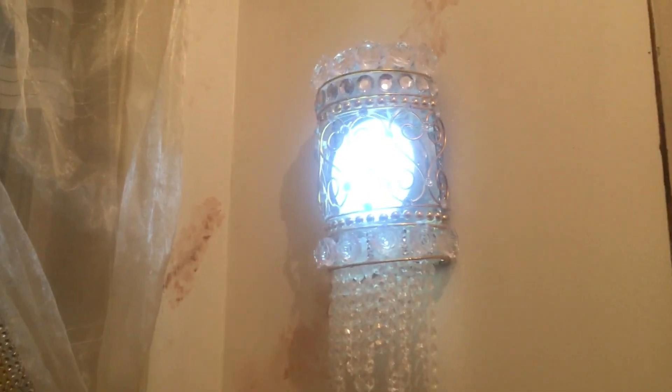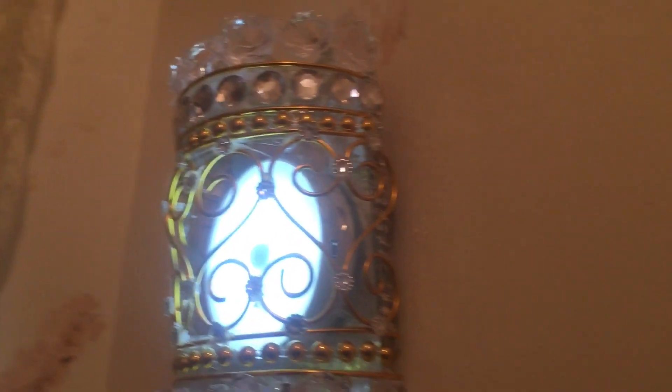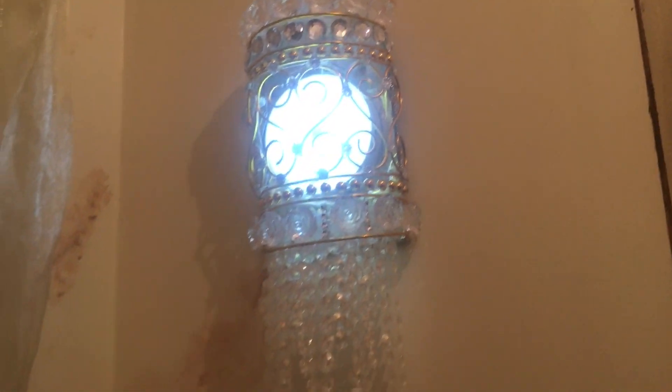And that's my little wall sconces. I hope you found this video helpful or you enjoyed it. Please give it a thumbs up — I'd really appreciate it if you would subscribe. Thank you so much for watching.